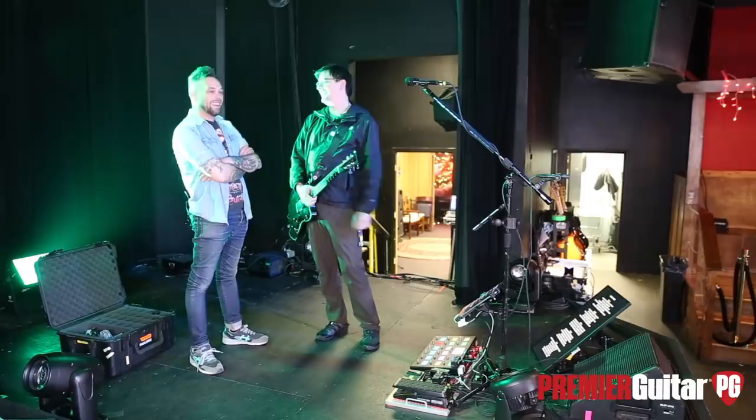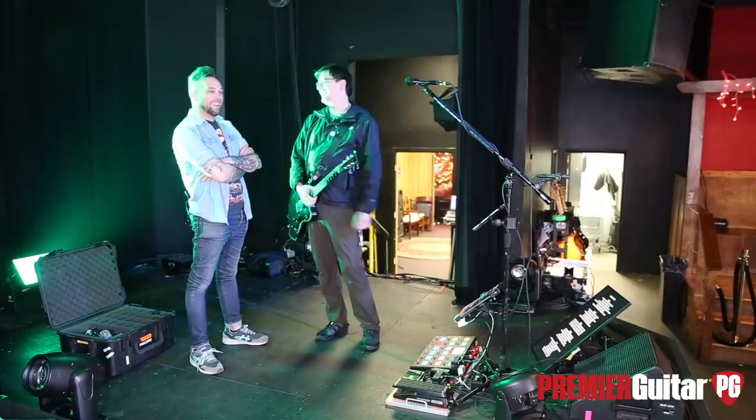Well Ken, I can't thank you enough for taking the time to walk us through all of this stuff and showing us how you use it. Super rad guitar — hats off to EGC, that's really, really cool. Thanks for watching — stay tuned for more rig rundowns, lessons, and all that fun stuff. We'll catch you next time.